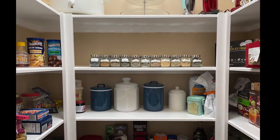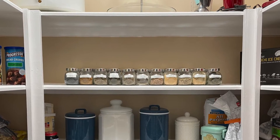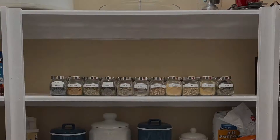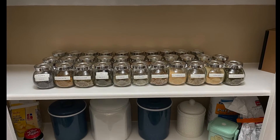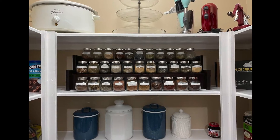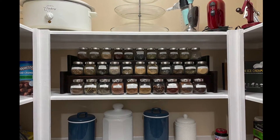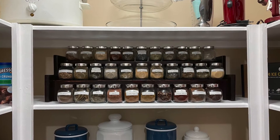I recently reorganized my kitchen pantry and I have a shelf devoted completely to spices, but the problem is that I can't ever find the spice that I'm looking for. So in this video I'm going to show you how I created this three-tier spice rack in order to solve this problem I was having.